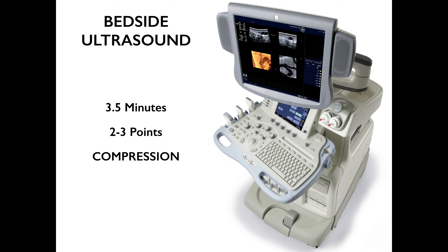Using bedside ultrasound, studies have shown that it takes around 3 to 4 minutes to complete a 2 to 3 point ultrasound scan of the lower extremity using compression. This is different from a formal ultrasound, which usually takes about 30 to 40 minutes and scans the entire leg from the common femoral vein all the way down to the popliteal. We're going to teach you 2 to 3 point ultrasound in this series.